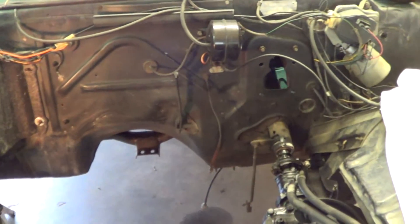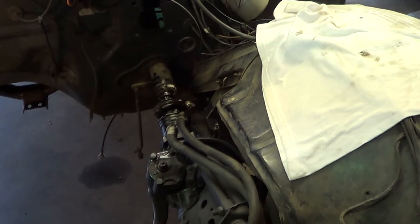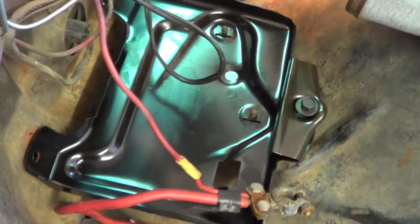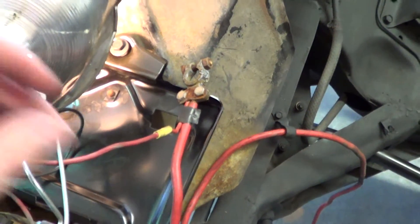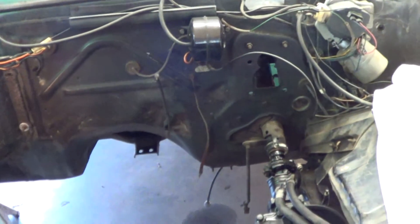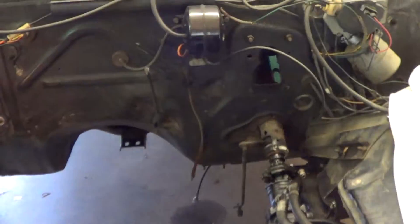Now we're going to be at a standstill until I can figure out how to get the junction block attached to the brake lines. What we do have over here — there's your new battery tray, all installed. For those of you with rusted-out battery trays, spend the $25 and put that thing in. It's fairly simple, it fits right in, and it just makes your life a lot better.